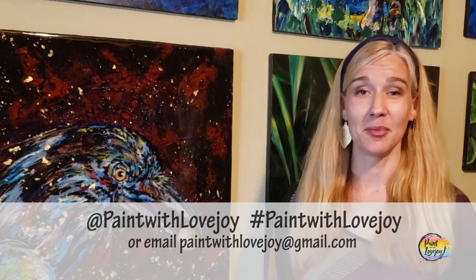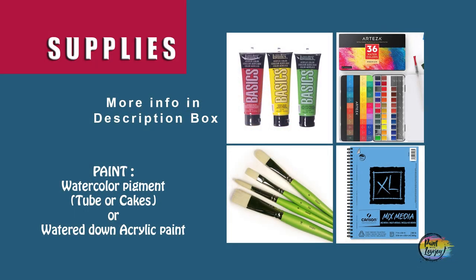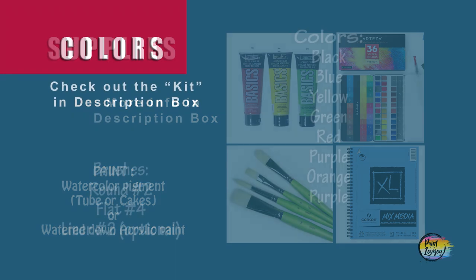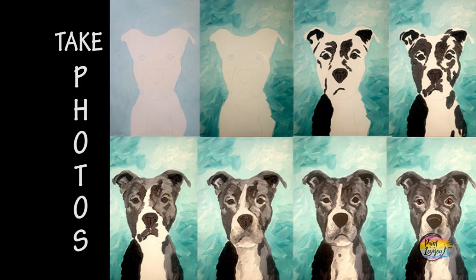No matter what you paint today, please email me photos — I really enjoy seeing what you guys create. When I share them on social media it encourages other people to give painting a try. Alright, enough talking — grab your supplies, turn on your favorite music, and make sure you take progress photos of your creative process.